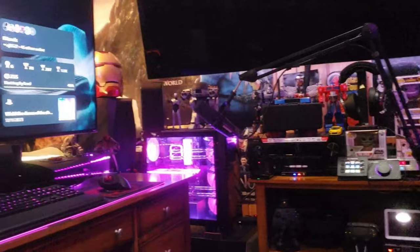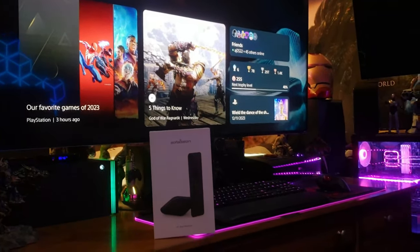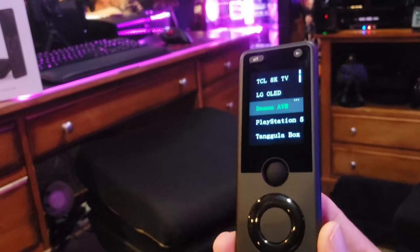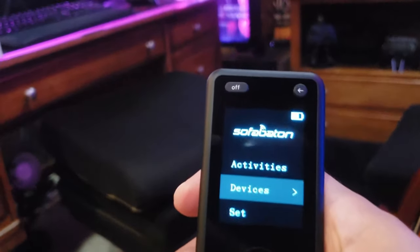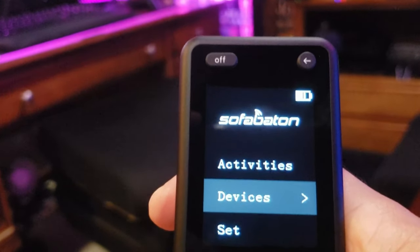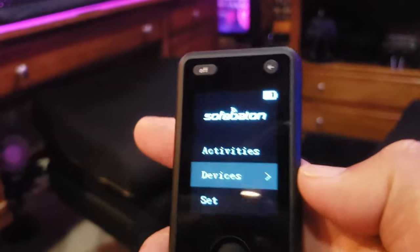The little hub flashes infrared sensors everywhere and you don't have to point the remote at your devices — everything works off the hub. This is a really cool device. There'll be a link in the description if you want to pick one up — it's the Harmony replacement. Sofa Baton, check it out. Thanks for watching, hit that like button, subscribe, and see you in the next one. Home theater rules — Raph out, see ya!